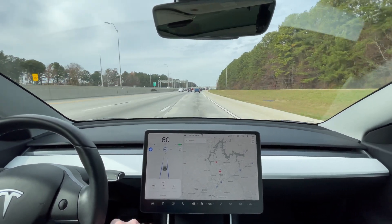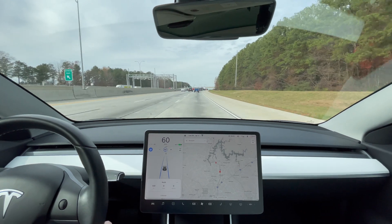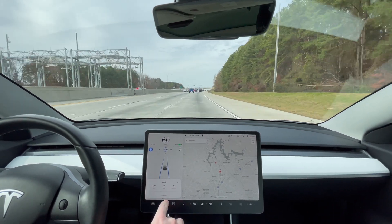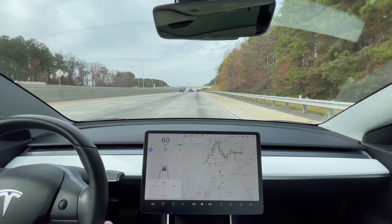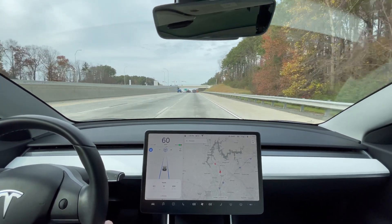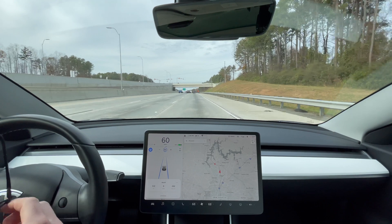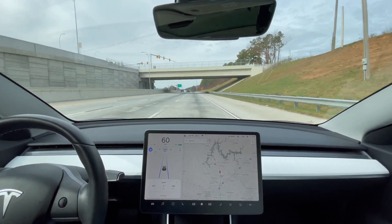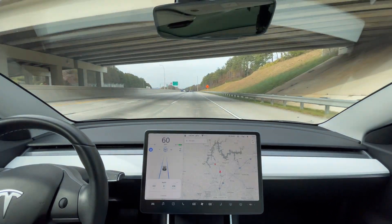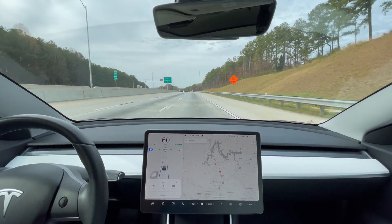We're looking for 32 miles going northbound. We got 195 watt-hours per mile in the Model Y, so I'm hoping maybe even like 180 watt-hours per mile here in the Model 3. We'll see what we can do.